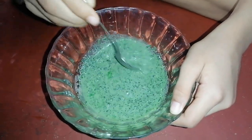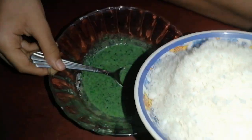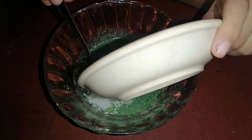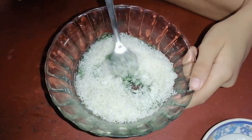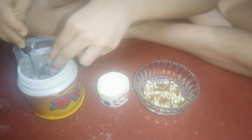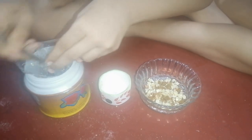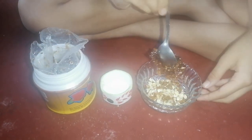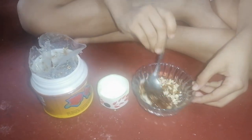Now we have to add the crushed coconut. Now I am making the stuffing of the paan laddu. First we have to add dry fruits, then gulkand. Now we have to mix it.